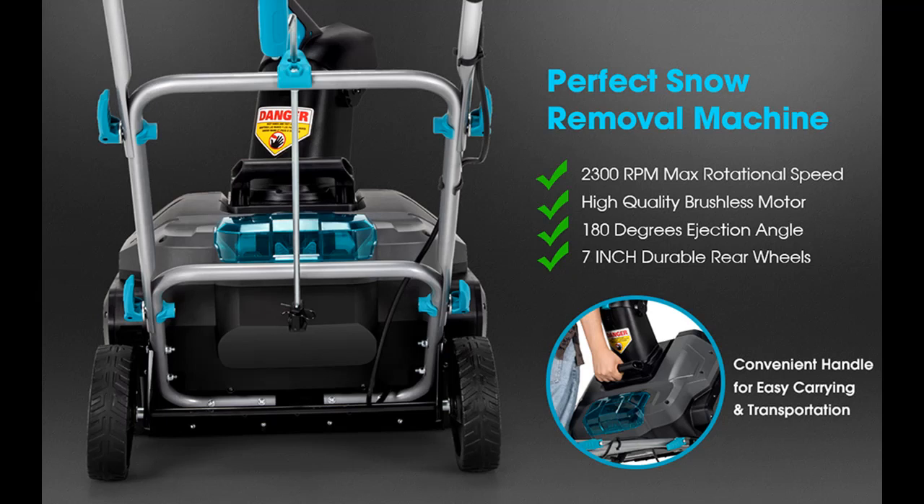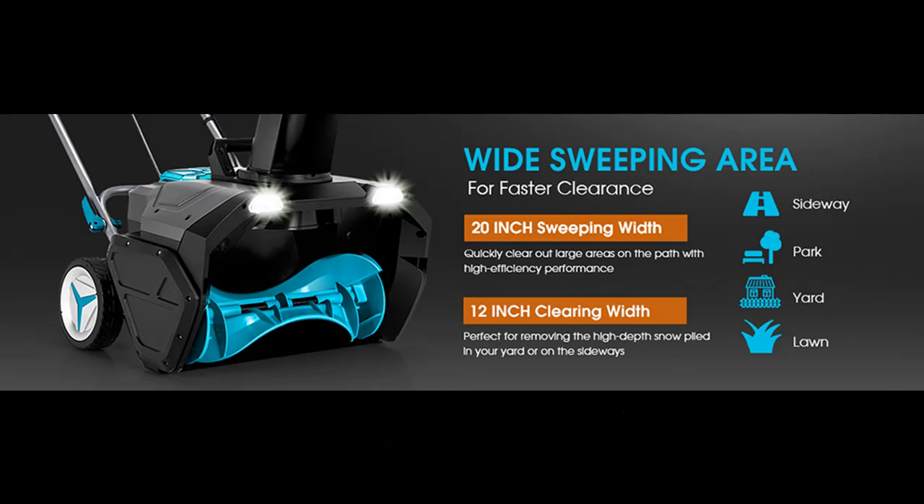You can loosen the handle locking levers and fold the upper handle to make this blower into a compact size, which is lightweight for transportation anywhere you need. It also saves a lot of space for minimal storage.